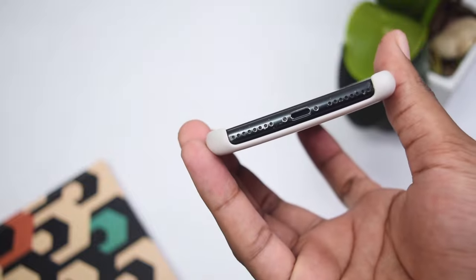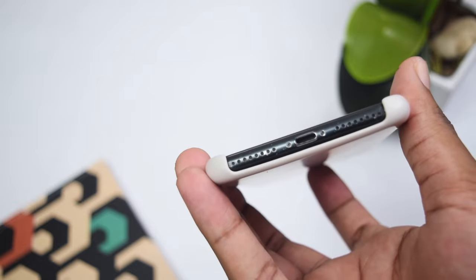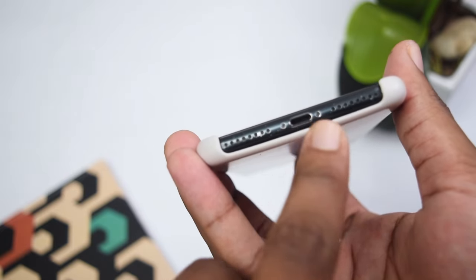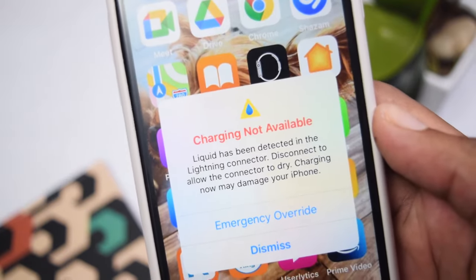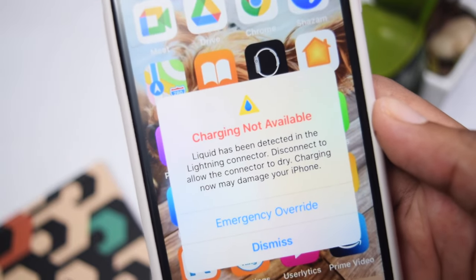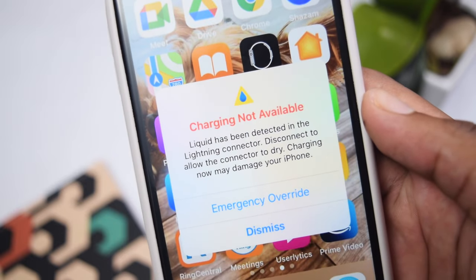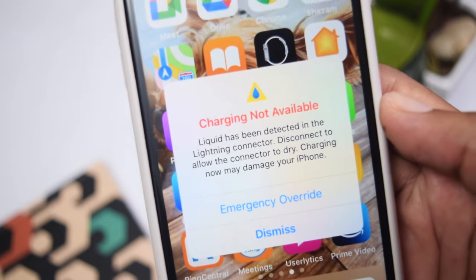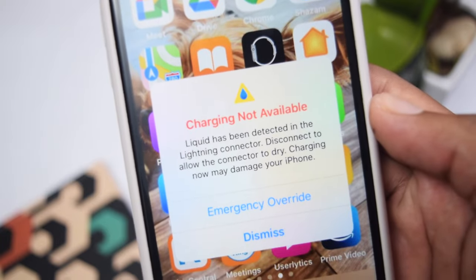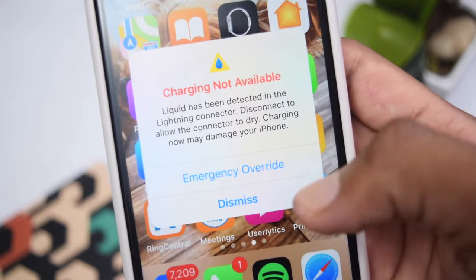Accidentally your phone might have got a bit of water or any other liquid inside your charging port. If you have an emergency situation and need to charge your phone right away, you can tap on Emergency Override and your phone might start charging — but that's not recommended because it might damage your phone. In order to prevent damage, you need to fix the issue by following the steps I'll be showing you.